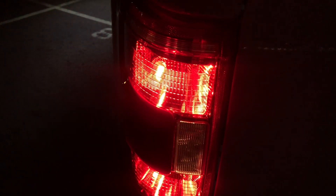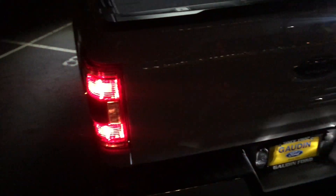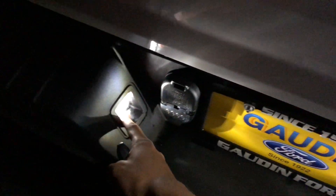Coming to the back, you can see you have LED lighting up there for the XLT, lighting up the bed — and that's not including the bed lighting, I'll show that later. Looking at the back, these two act as your brake and tail lights, and this one is your reverse light. This is LED — you have a nice LED light to light up the ground behind the truck, and it also comes with LED license plate lights.